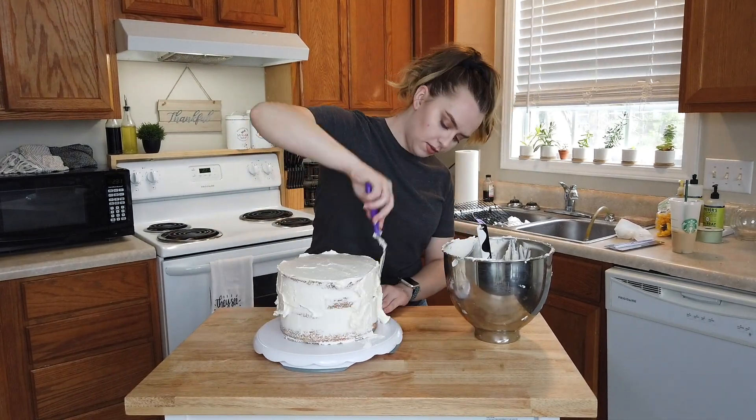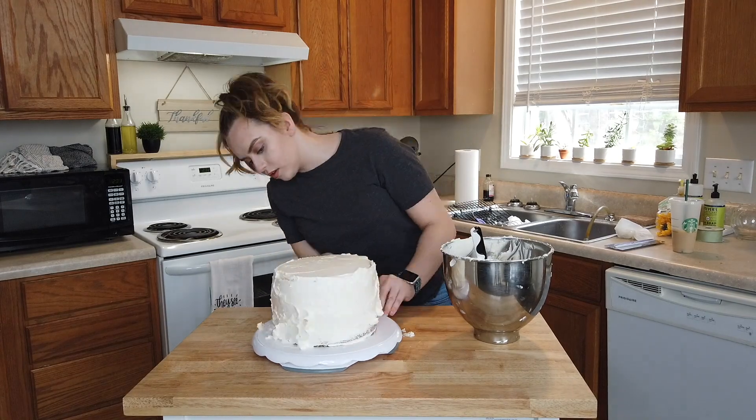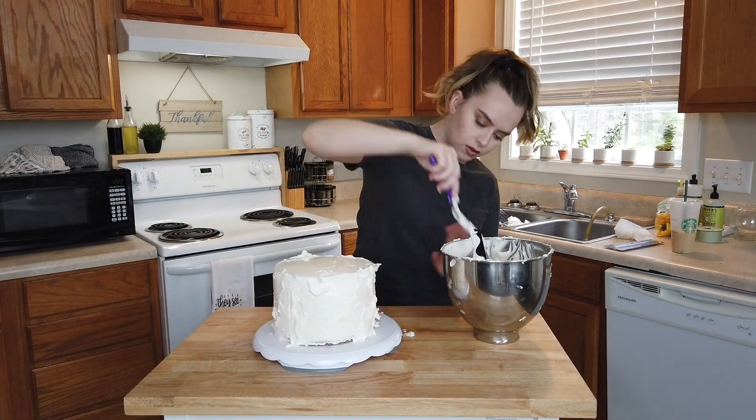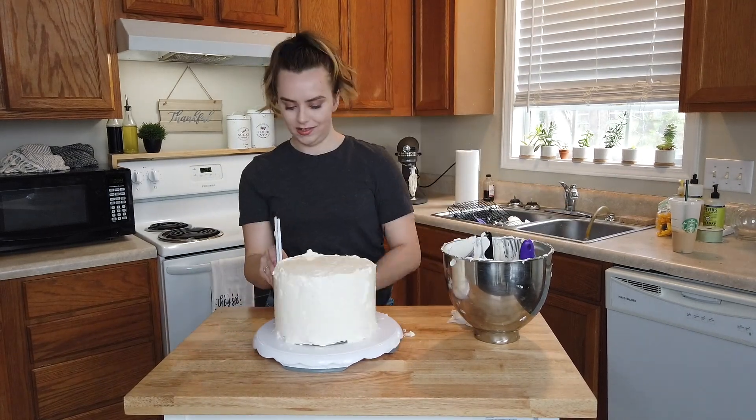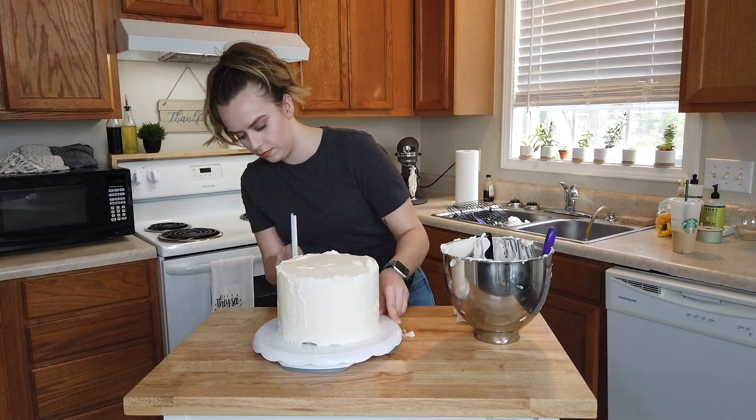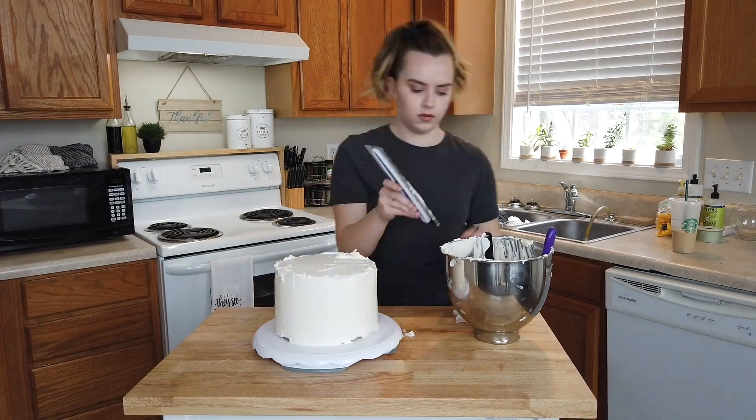Here I'm just applying the second layer of icing onto my eight-inch cake. By no means do I get it as perfect and smooth as I would have liked, but I end up pretty happy with it. I got at least one side looking really good, so for my picture I can at least say I got it smooth.